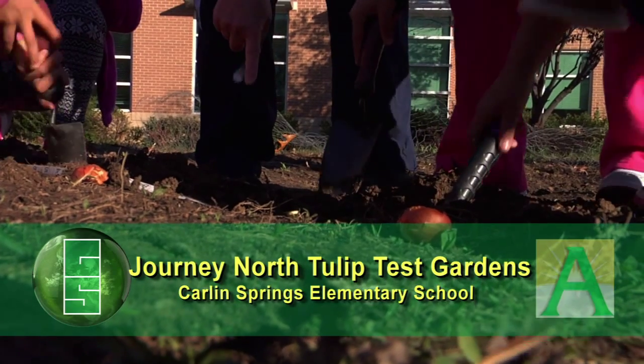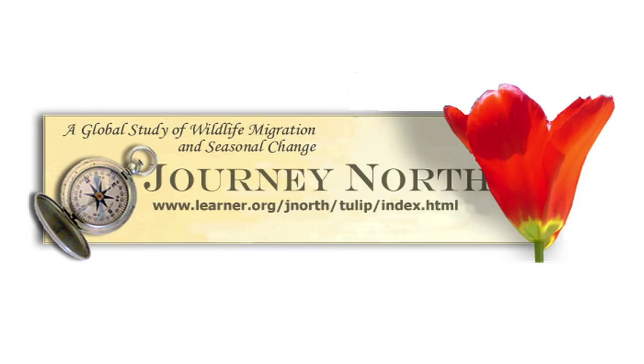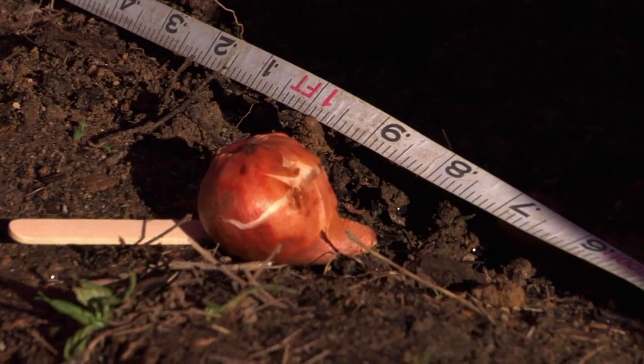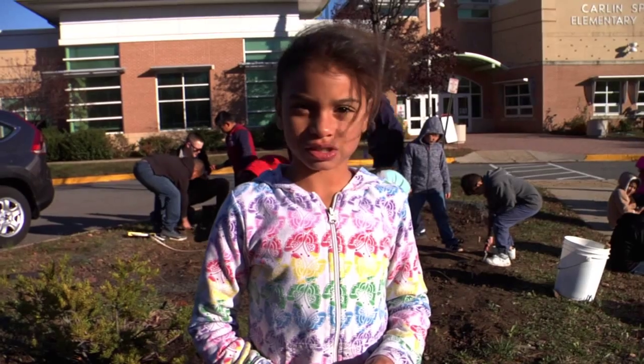Today, one of my third grade science classes came out and planted tulip bulbs as part of Journey North. It's an organization which tracks migration and there are schools all over the world that are doing the same science experiment. We're planting the bulbs to do an experiment and we want to see which one grows faster.